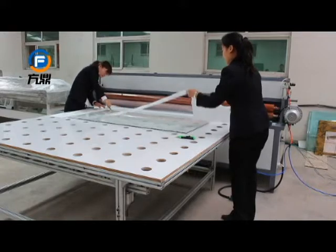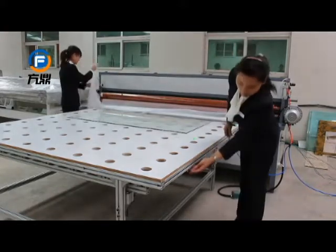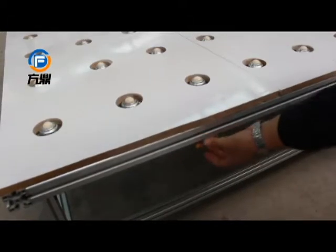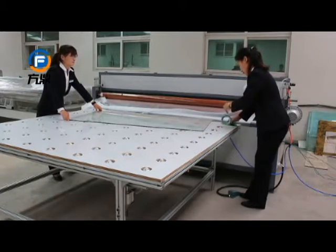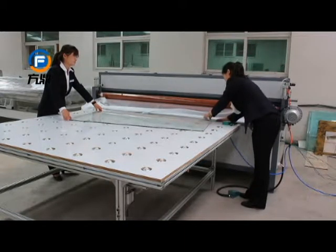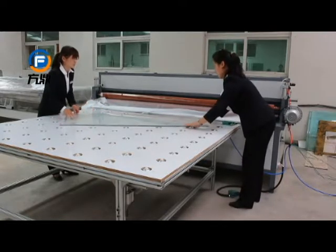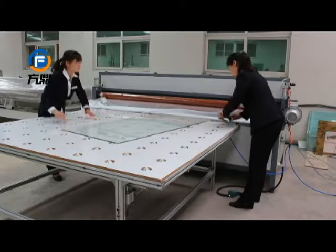Our glass combine table is pneumatic controlled. Press the button, then the omnidirectional wheels will be lifted up to load the glass. You can see the wheels are a little higher than the table, so you could move the glass freely and easily.